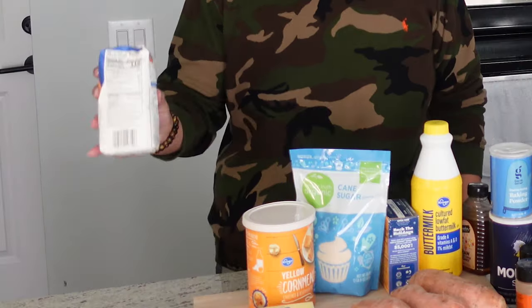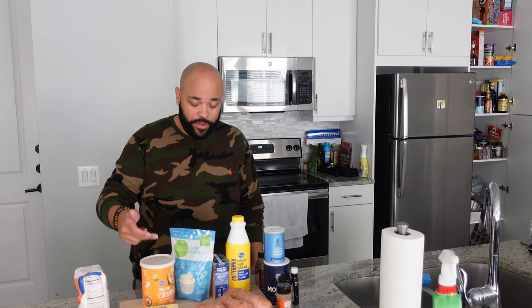So what we gonna do? We got some flour, got cornmeal, butter, eggs, sugar, sweet potatoes of course, got some baking powder, baking soda, salt, honey, and a few other things that we'll get into once we get into the video. I'll also have it all down in the description box as always.